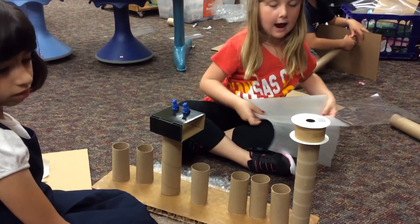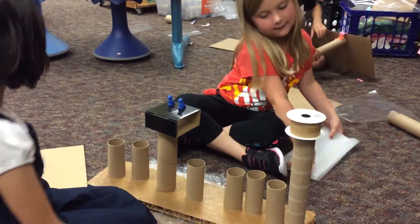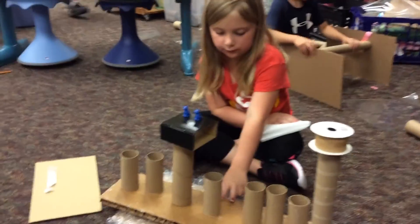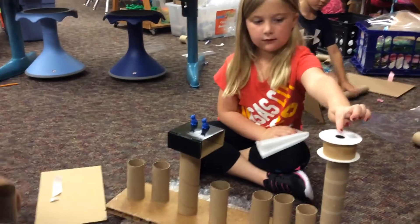It would be a stronger structure and it would hold it up? Yeah. So what's the function of this piece? It's made to be loose and it's like sticky. Okay. And so is this the highest point in your structure or is there an even higher point you could try testing?